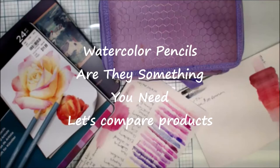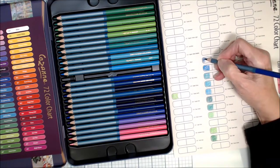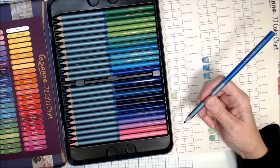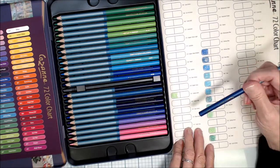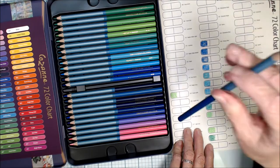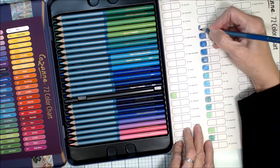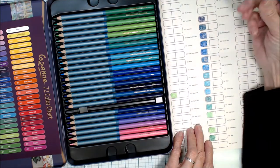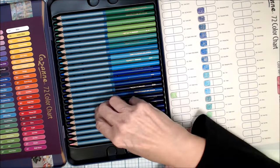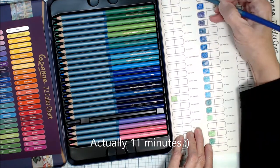Hi everyone, welcome! It's Peg, and today I want to talk about watercolor pencils. I have several sets that I'm going to discuss — swatching them all out and giving you my ideas about how I'll use them, what I like and don't like, and price variances. If you want to skip the swatching and chat portion, you can go to about 13 minutes in and see my conclusions.